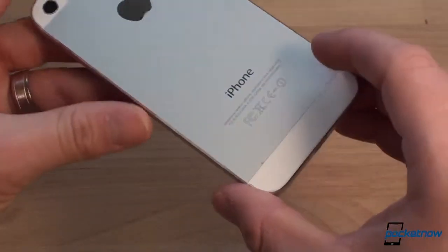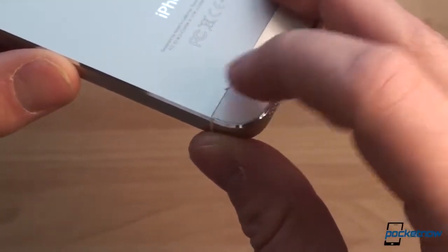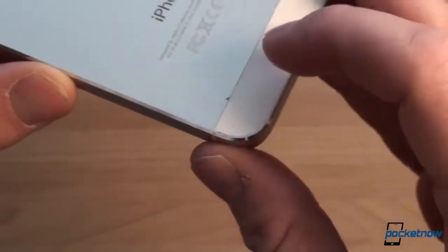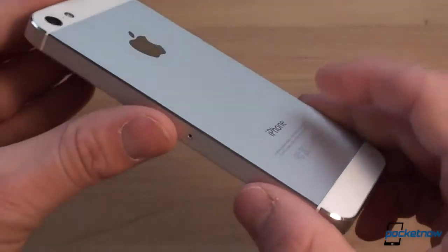Interestingly, in the case of the iPhone 5 in the past, we did see that the chamfered edges were having a lot of trouble. But since I got a second-lot device in the case of the iPhone 5, apparently they used a tougher sheet metal for that phone and I didn't have any problems with the chamfered edges. So it could be that this iPad Air is just using a thinner sheet to keep the weight down, which is rather unfortunate.